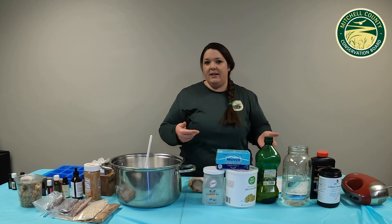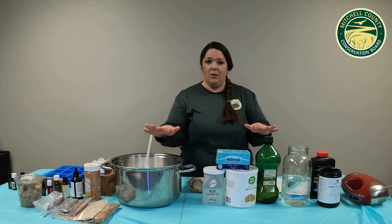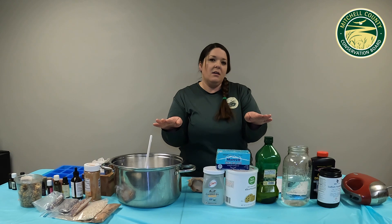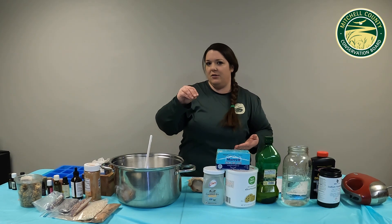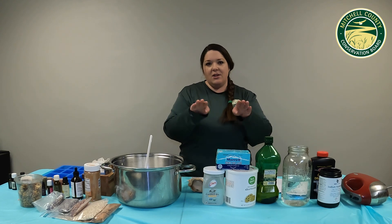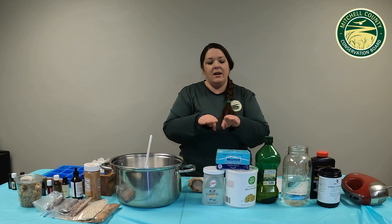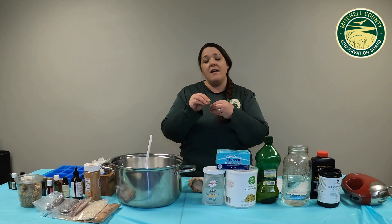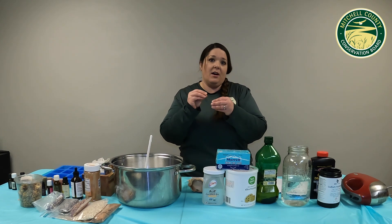Mix the lye in a well-ventilated area or outside. Then we're going to wait until our oils and our lye mixture are about the same temperature. Ideally, you want it between 95 and 110 degrees Fahrenheit. As long as they're the same temperature somewhere in there, that's what we're looking for. Then we add our lye mixture to the oils, and that's going to start the chemical reaction — that saponification process — to make our soap.